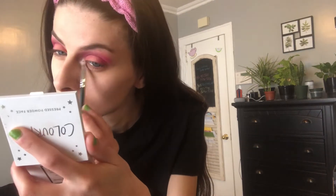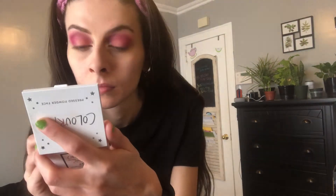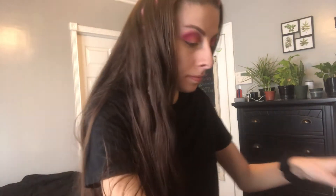Now I'm taking my ColourPop Highlighter in the shade Dreamscape — it was a limited edition Kathleen Lights collab — but this highlighter is like the perfect color for me. I'm just going to be putting that heavy on my inner corner like I always do. I love a bright inner corner; I think it really wakes up my face. Now for my waterline, I'm going to be taking my NYX Pencil in the white shade.